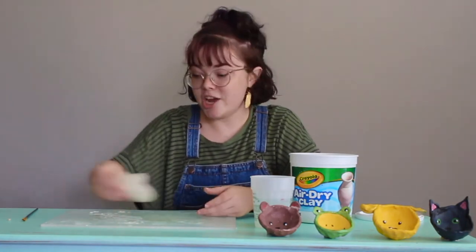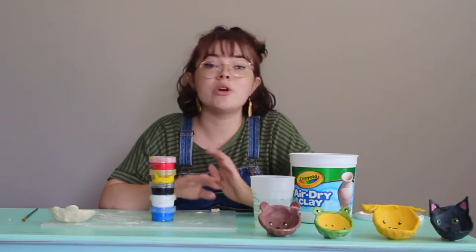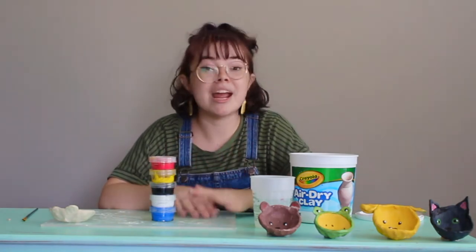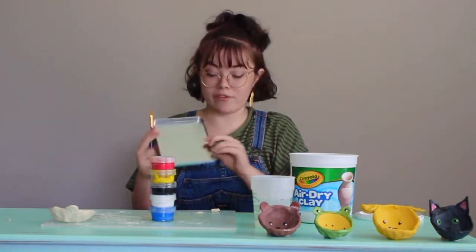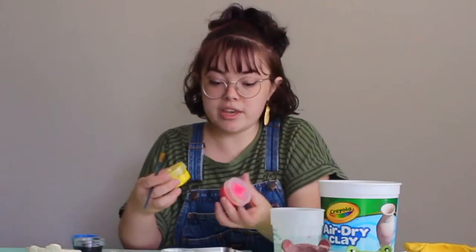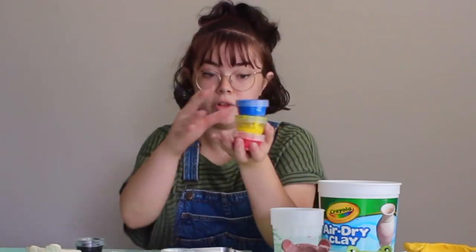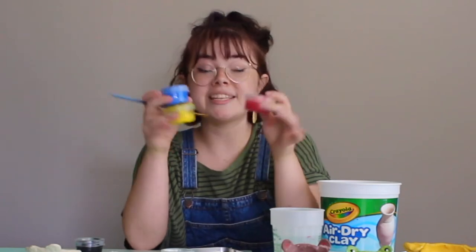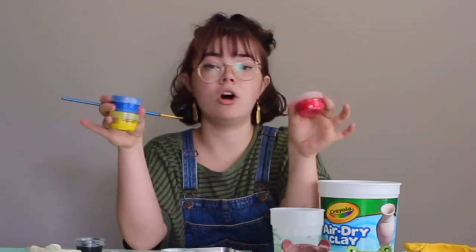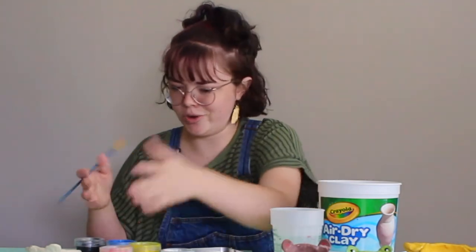When it comes time to paint it, you can be as creative as you want — paint it however you want. But I am going to show you how to mix the colors today. Red, yellow, and blue are called primary colors because they are the colors that make every other color in the world. You cannot mix anything to get these colors — they are just all on their own. So if you need red, yellow, or blue, you're already set.